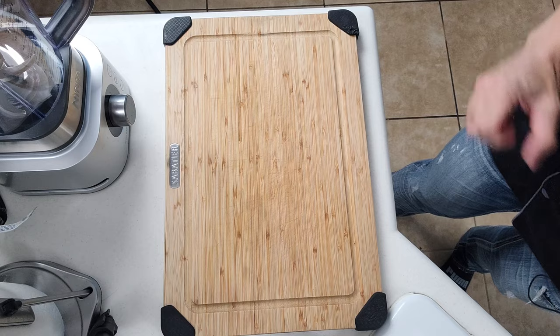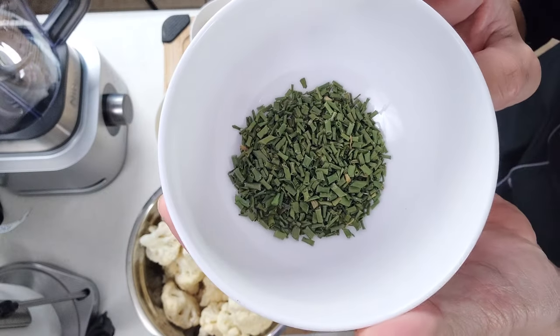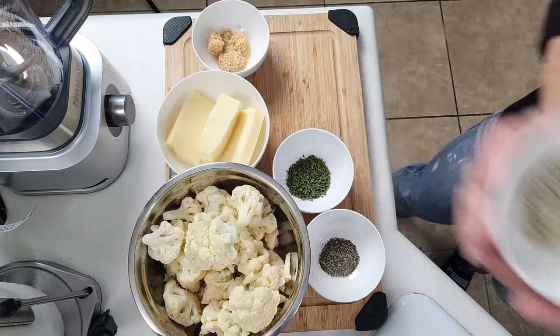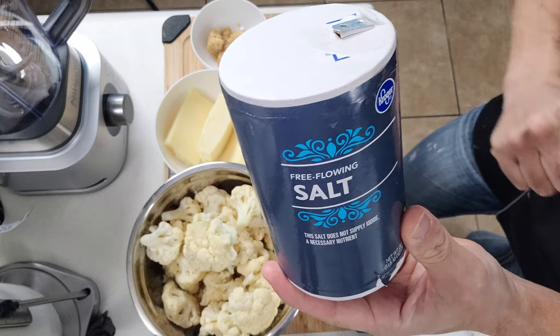For our ingredients, we have our cauliflower florets, some mozzarella cheese, some minced garlic, a little bit of black pepper, some chopped chives — if you've got fresh ones, use those; if not, dry ones are just fine. Some truffle dust and a whole lot of salt. All the ingredients and measurements are down in the description along with the calorie count, fat, protein, and carbohydrates per serving.